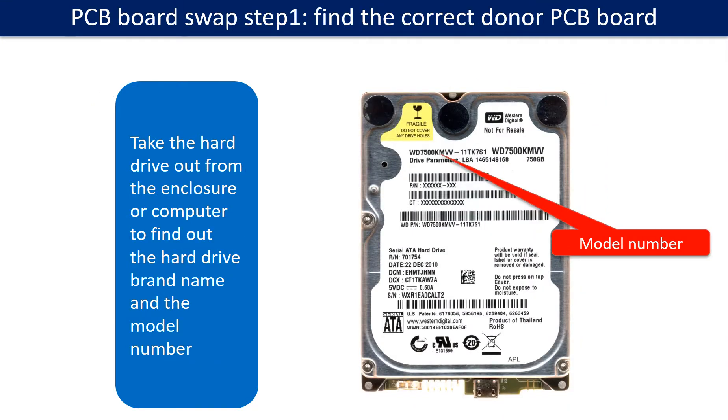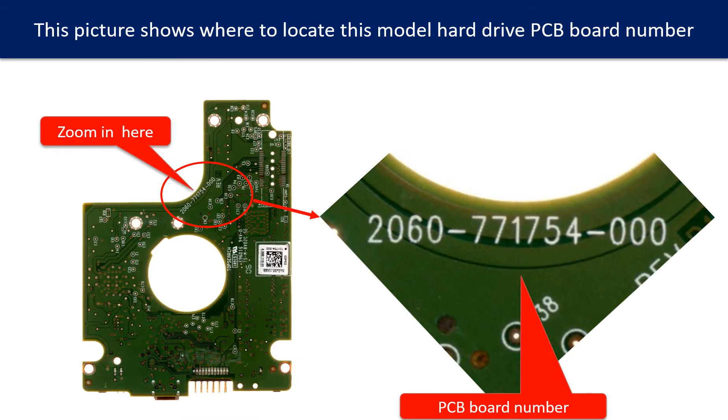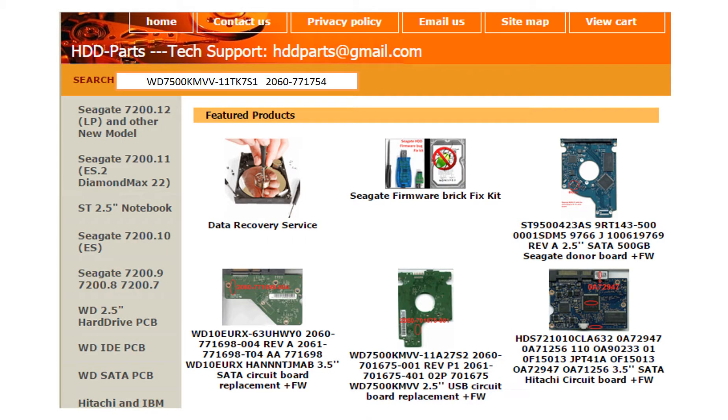PCB board swap step 1: Find out the correct donor PCB board. Locate the hard drive model number on the front of the hard drive label, and locate the hard drive PCB board number. Different brand names have different PCB boards with different PCB board numbers. You may go to hdd-parts.com to check out other brand name PCB board numbers.